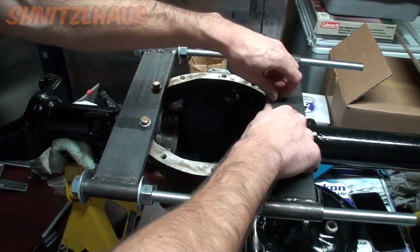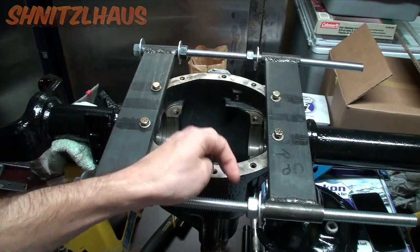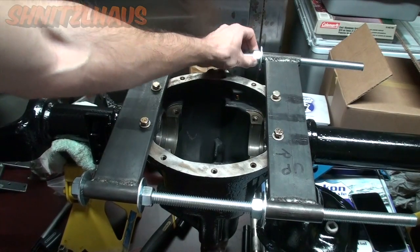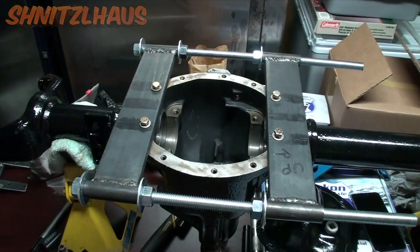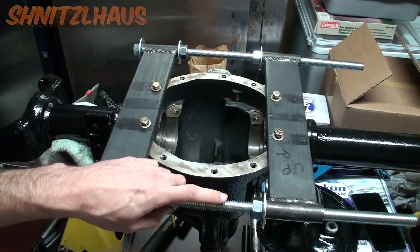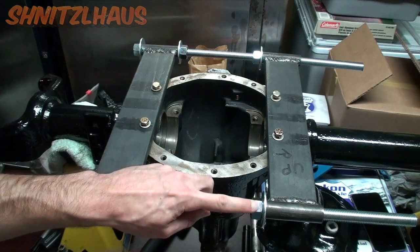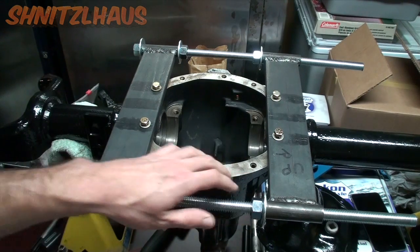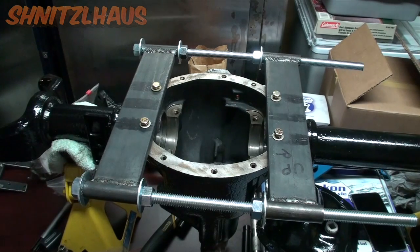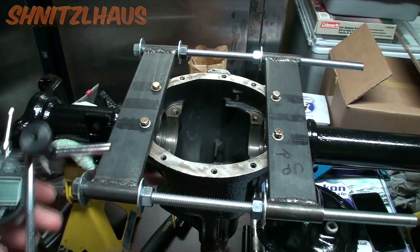You'll be spreading the case by tightening down these two nuts evenly. From experience, it does not take a lot of turns or a lot of force on these nuts to actually spread the case, so I suggest you do some reading before you use this tool.